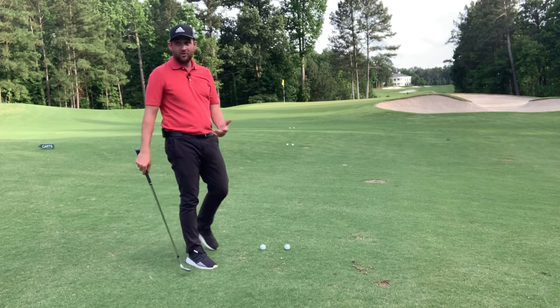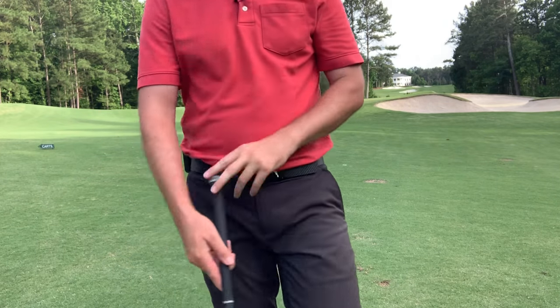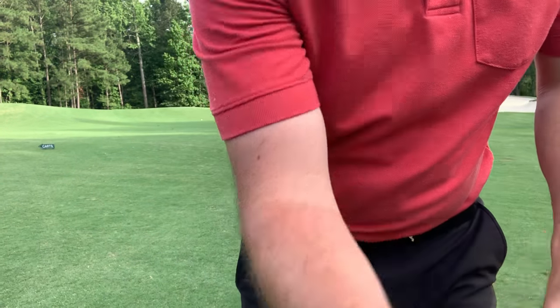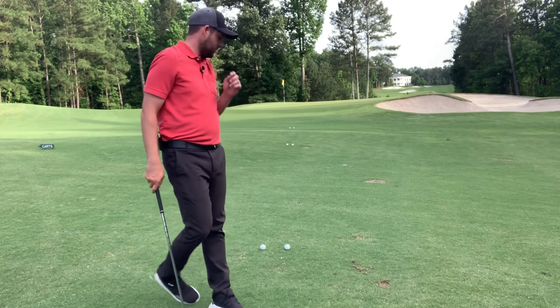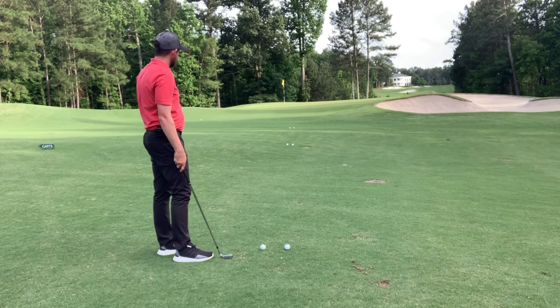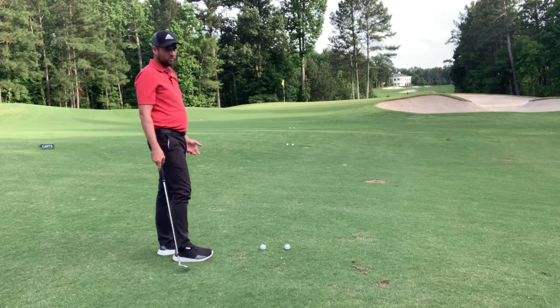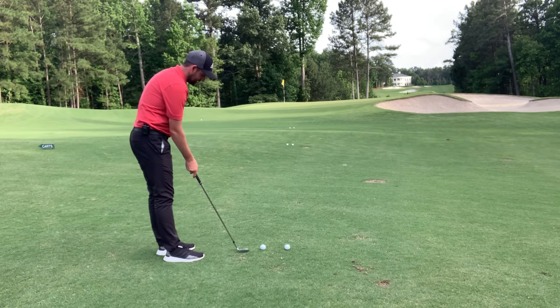I've got six golf balls here. I'm out on the golf course on the 17th hole, and there's maybe a few holes before the group behind me catches up, so I've got enough time. This is the best place to practice, and I'm only hitting six golf balls — it's not like I'm dropping a bucket of balls here.